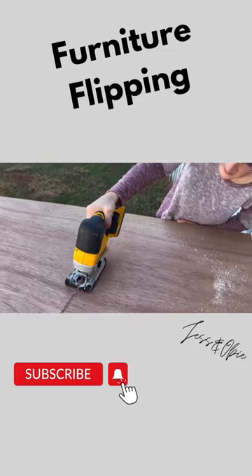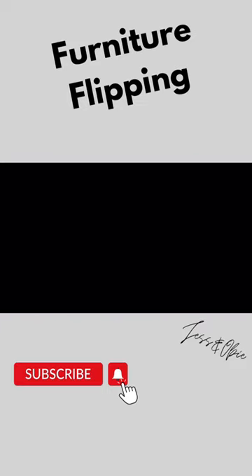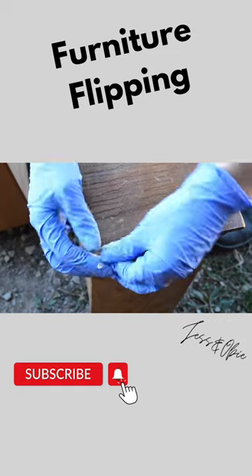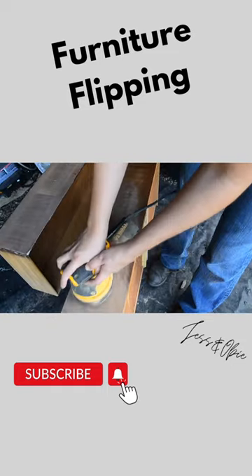We cut off the legs on the dresser, then I cut out a new backer board using Luon. To fill in some chipped veneer, I used an epoxy quick wood and then sanded it down smooth.